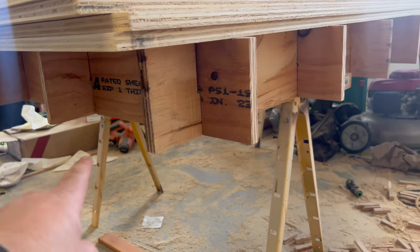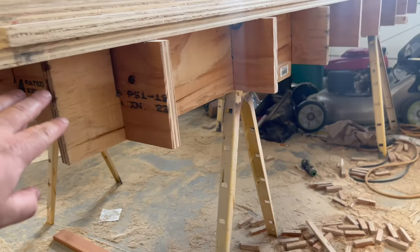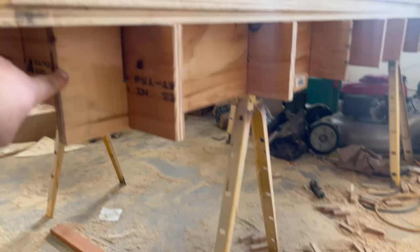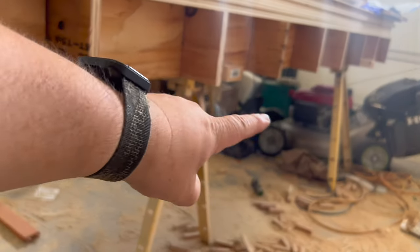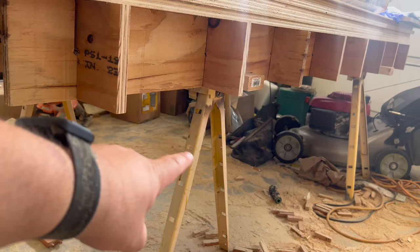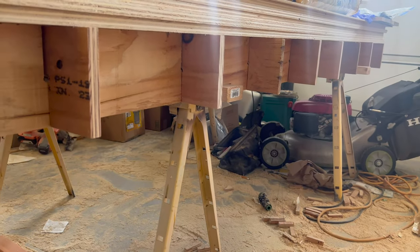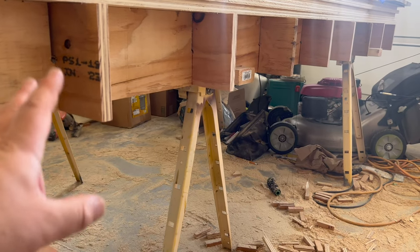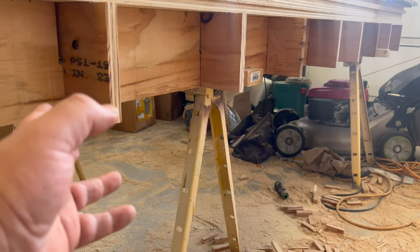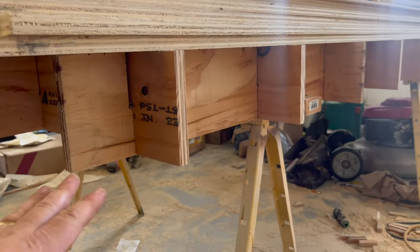Today I want to show you how to make this collapsible saw table. It's one sheet of three-quarter inch plywood that's been cut into strips that kind of form a grid, and they sit on top of two sawhorses. So the whole thing is collapsible — there's no glue, there's no screws holding any of this together. It's really easy to load up in the back of the truck or the back of my car, take it to wherever you need to cut up some sheet goods, and set it up.